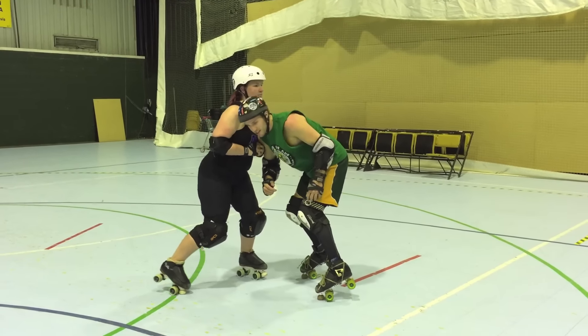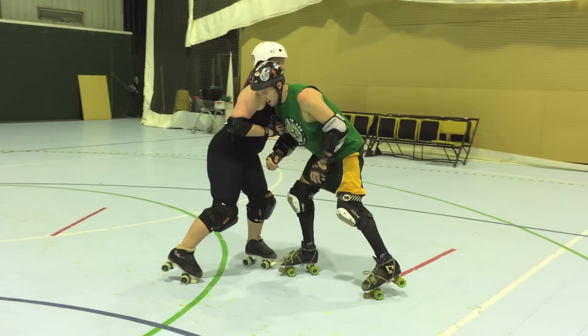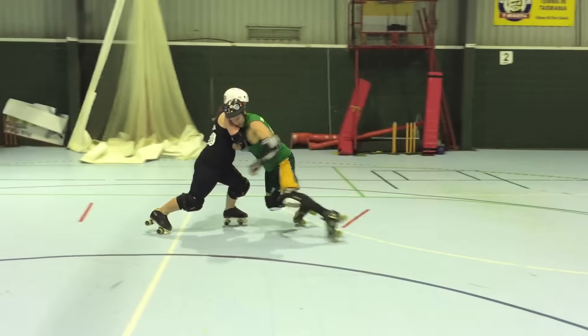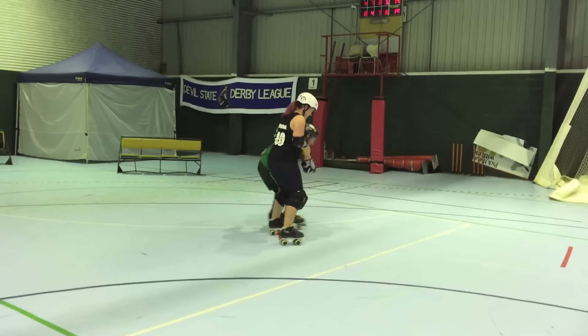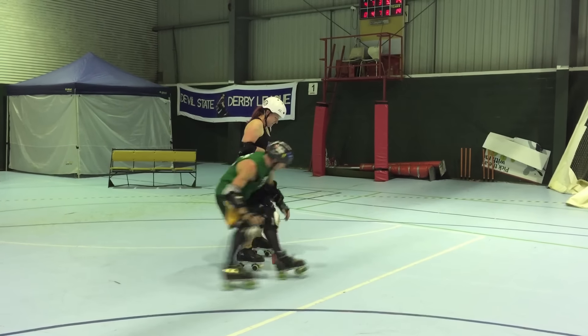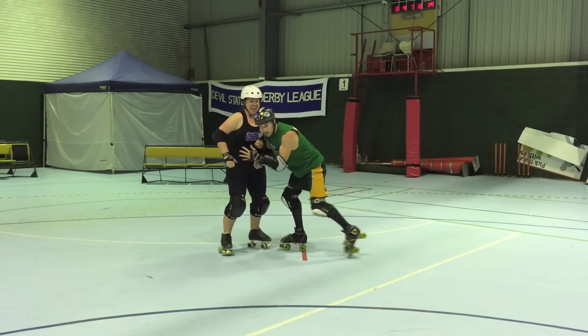Now we'll go at a faster pace to see what it looks like. Kitty's going to give me as much braking power as she can possibly do. Ready, set, go. And repeat.